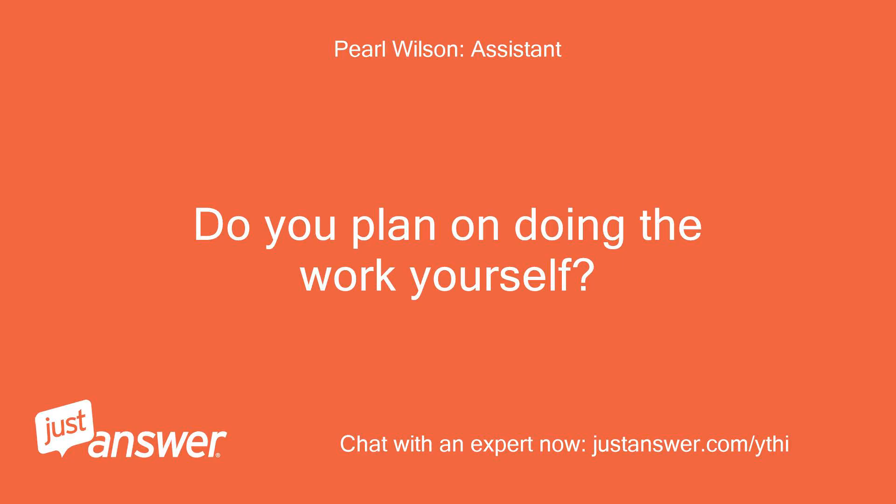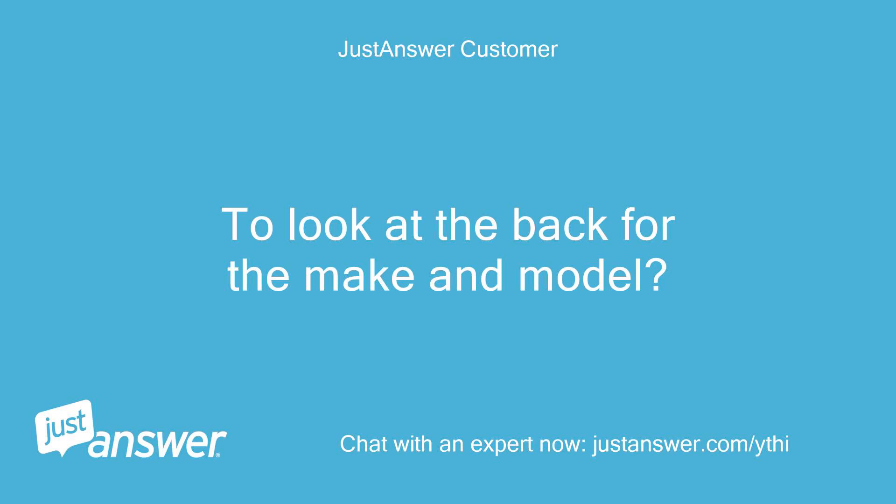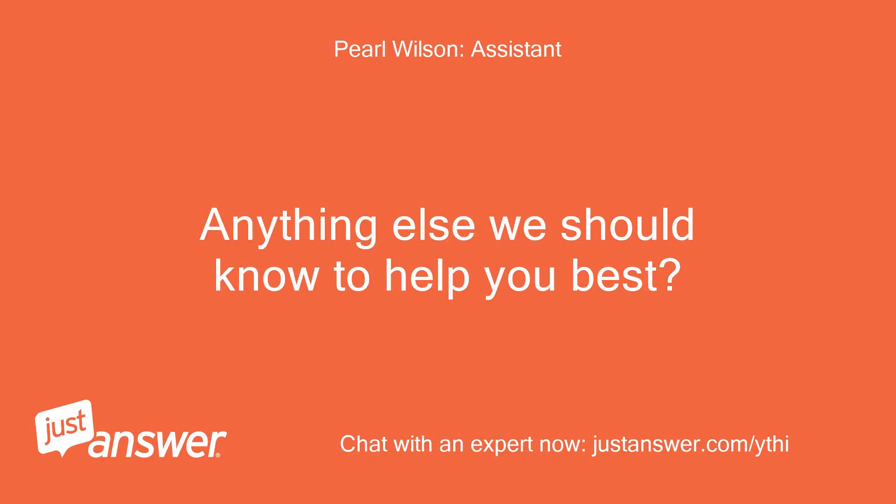Do you plan on doing the work yourself? Anything else we should know to help you best? No.